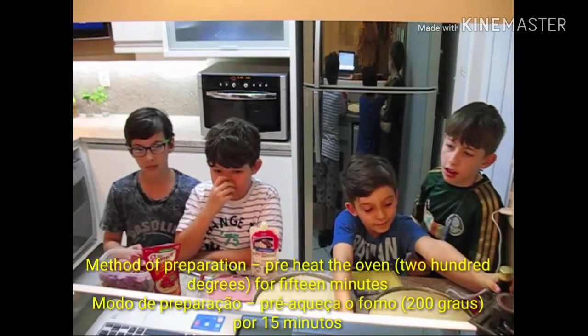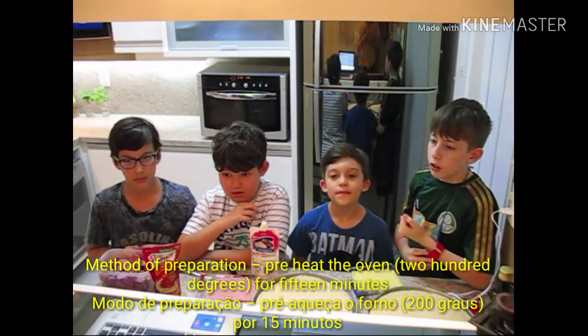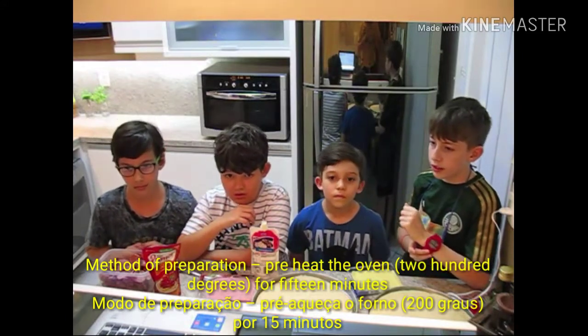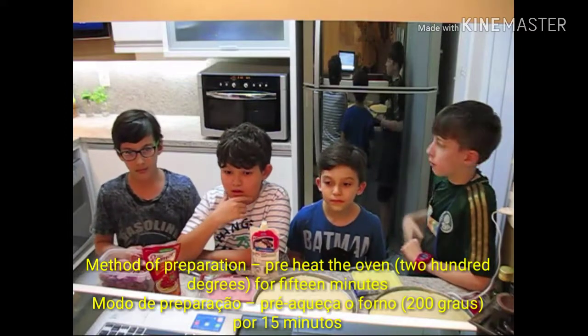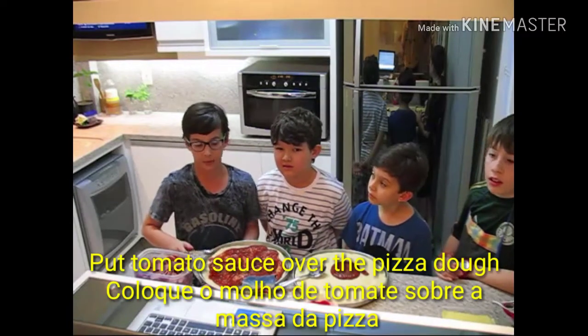A method of preparing: preheat the oven to 200 degrees for 15 minutes. Put tomato sauce over the pizza dough.